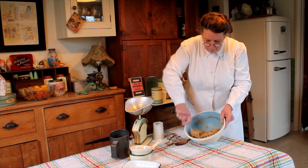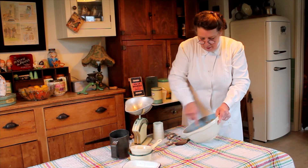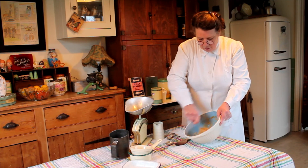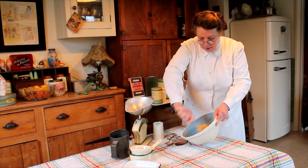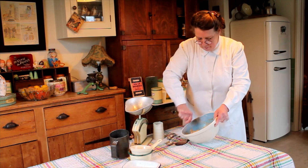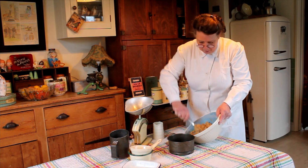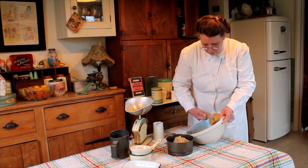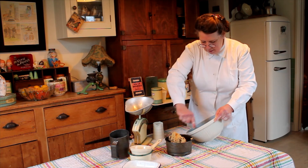Look at that lovely colour — that looks a superb colour for a fruit cake. Then I'm going to pop this into a well-greased six to six-and-a-half inch cake tin, and pop that into a fairly hot oven for about 50 minutes.